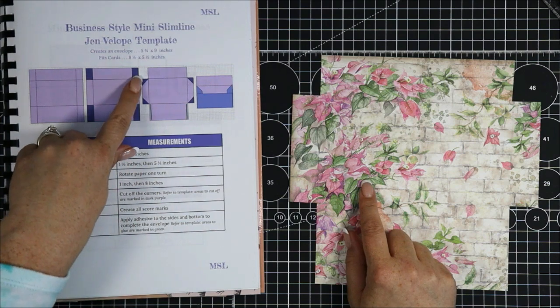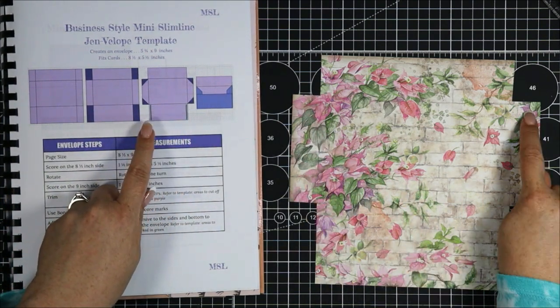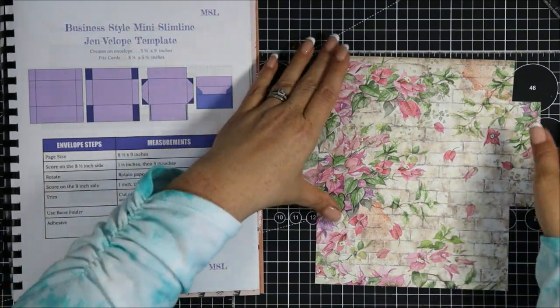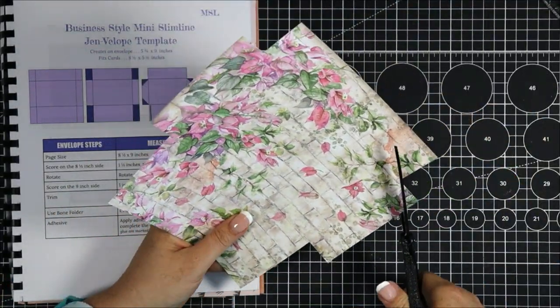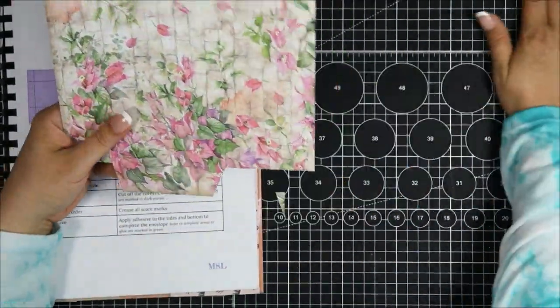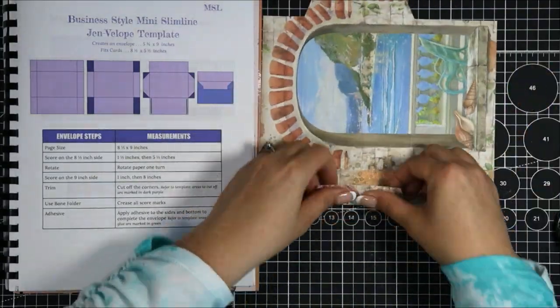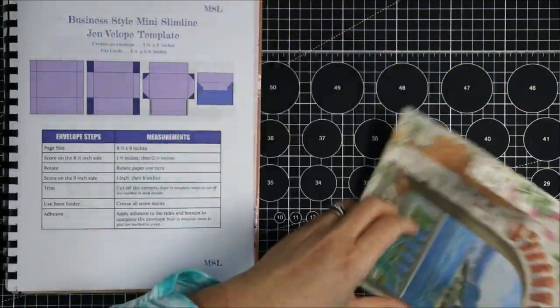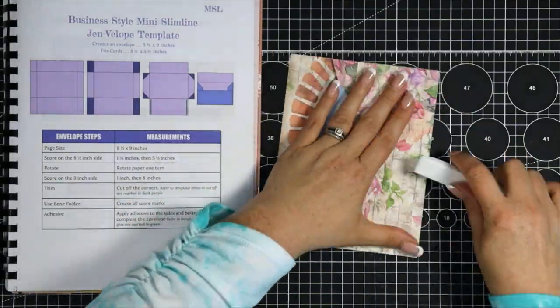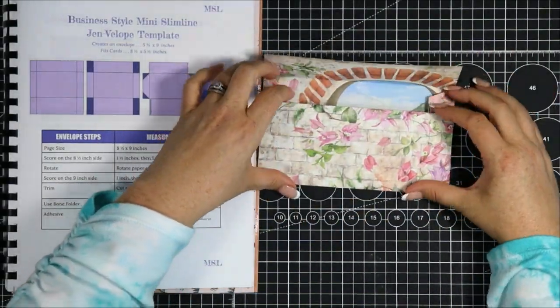Now we're going to make some angle cuts on these four corners. We don't have any score lines here — this is just going to be a freehand cut and it doesn't really matter too much. This is just to help everything fold together so those little corners don't get in the way. Now I'm going to crease all of my score marks using my bone folder to get nice sharp creases, and then once that's done you can see our envelope coming together.